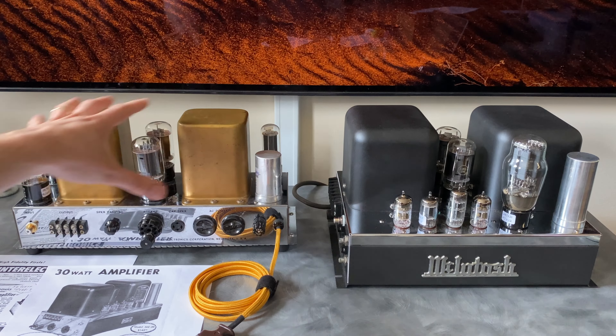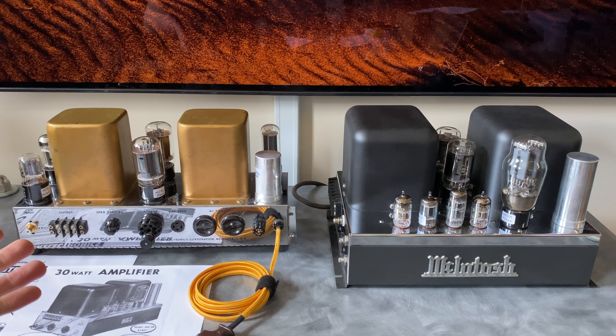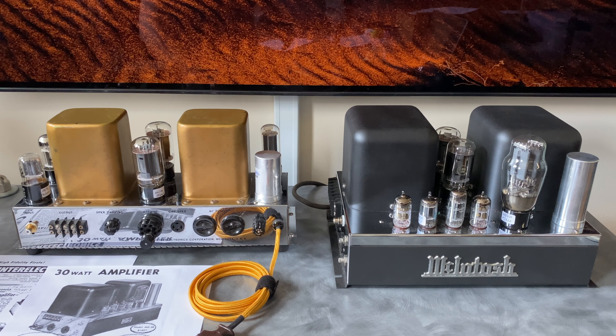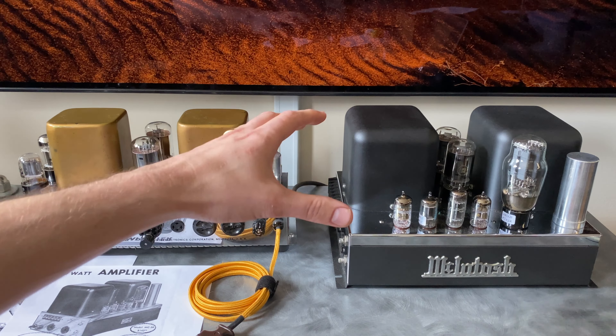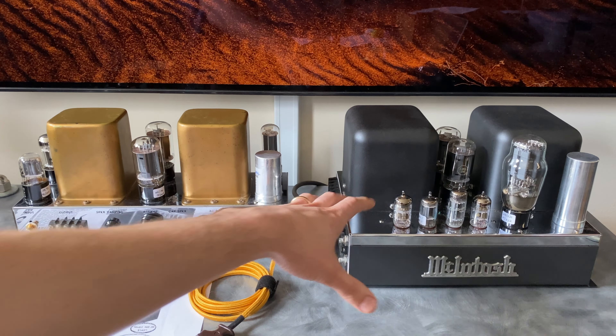The best two to compare are these two amplifiers because they're going after the same market and use the same output tube. What differentiates them is how the circuit was deployed. In roughly 1948, the unity-coupled circuit was invented — I'll post a link to an excellent Audio Classics video with Gordon Gow explaining it — which led to the 50W2 amplifier. Essentially, McIntosh designed a very specific output transformer running off the tube's plate and cathode simultaneously with a special winding that brought distortion down to almost nothing, achieving very high power output with extremely low distortion.